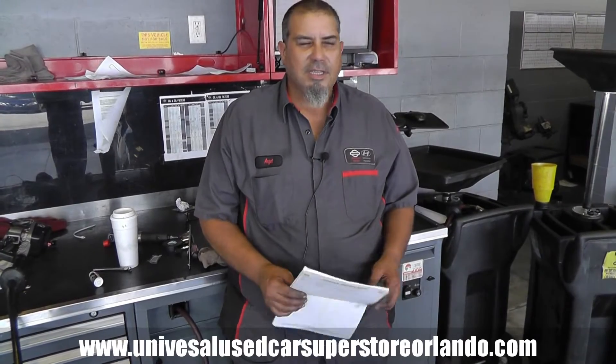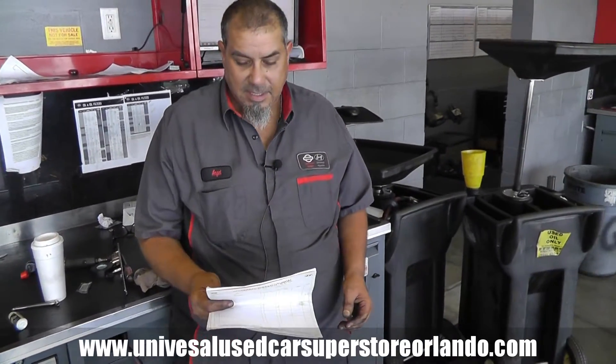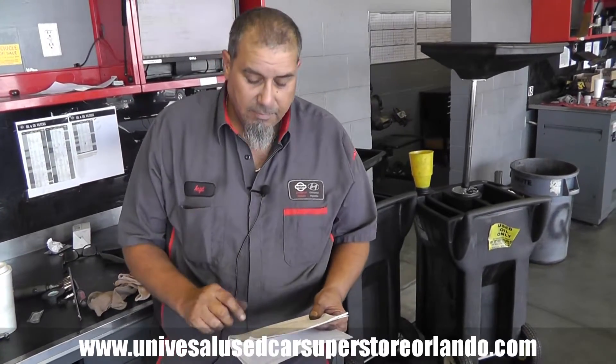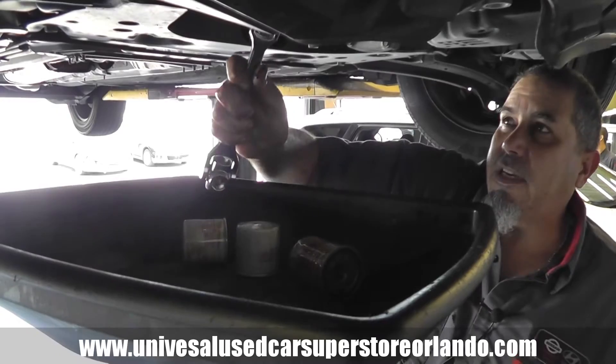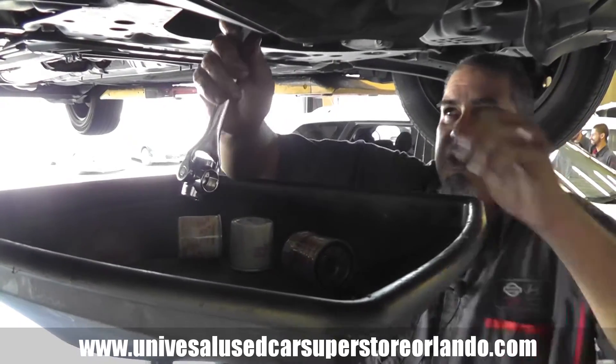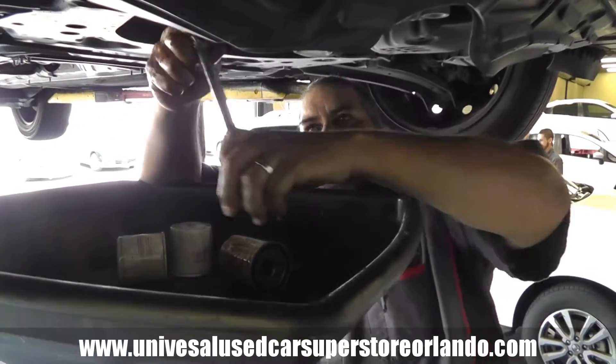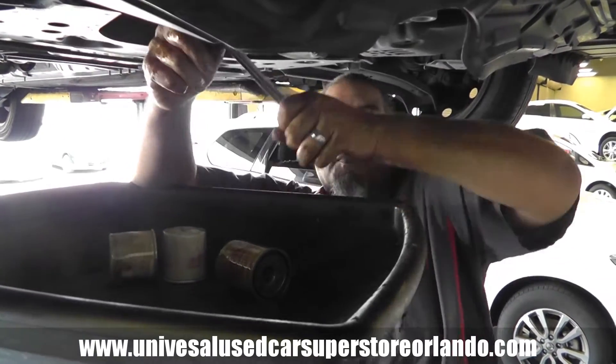My name is Angel, I work here at Universal Nissan. I'm here with this 2013 Nissan Sentra for an oil change and a recall. We do a 27-point inspection where we check the brakes, front and rear tires, and everything underneath like the shock absorbers.